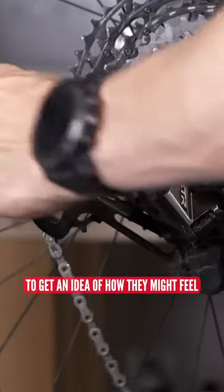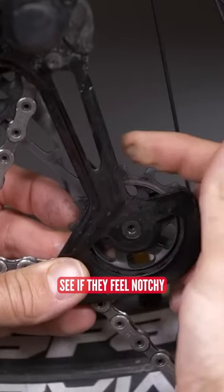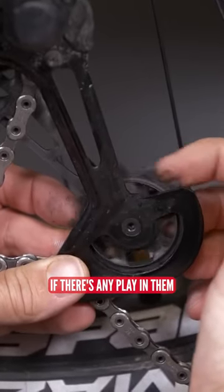To get a good idea of how they might feel, remove your chain from the front chain ring so there's no chain running over the wheels themselves. And have a little feel — see if they feel notchy or anything like that, if there's any play in them.